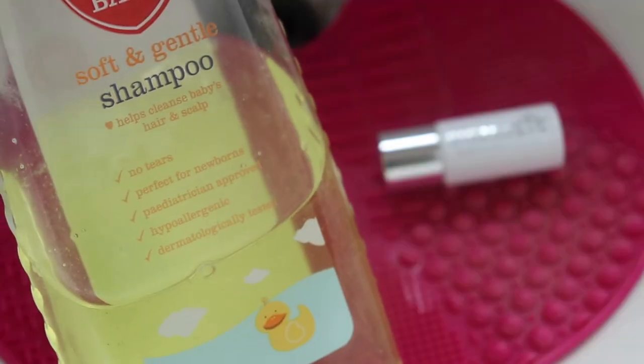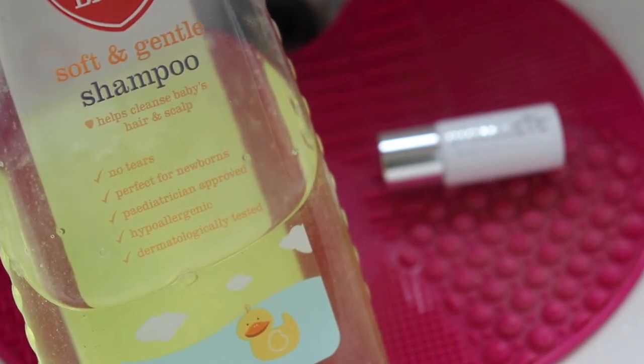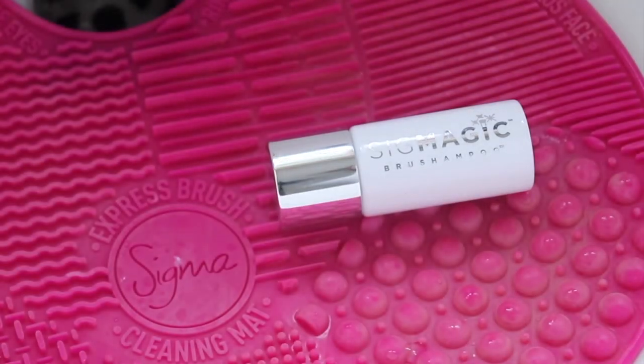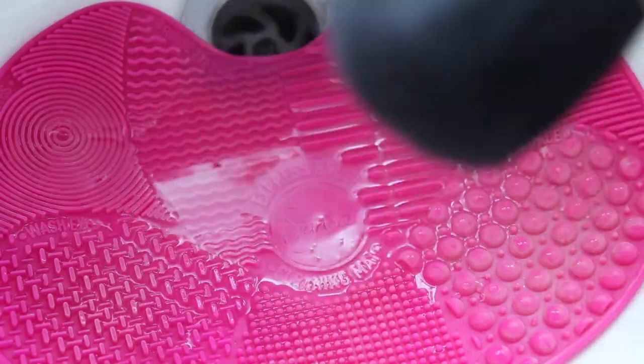There are loads of ways you can wash your brushes — you can use a soft and gentle baby shampoo, olive oil and dish soap, or a brand-specific brush shampoo. Today I'm going to be using the Sigma Silk Magic Brush Shampoo. I just wet the mat a bit and then dampen my brush with what's on the mat.